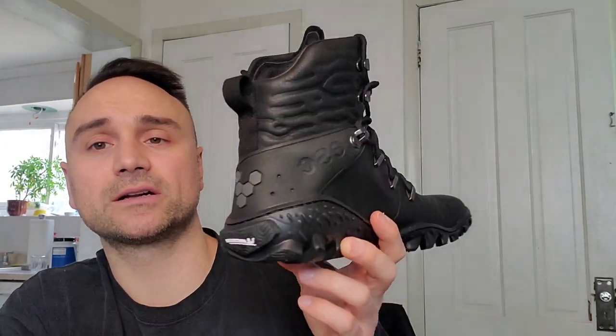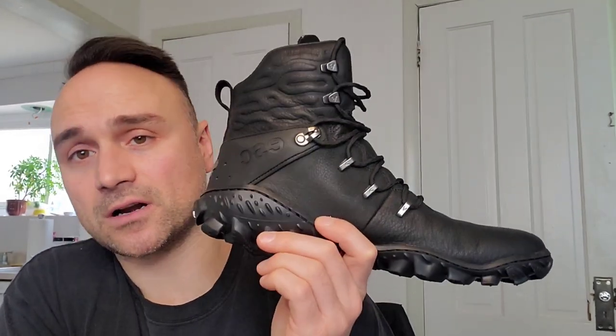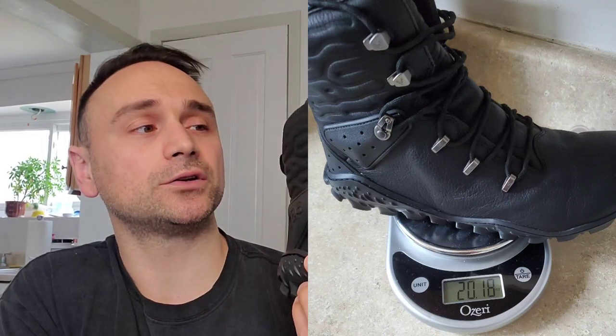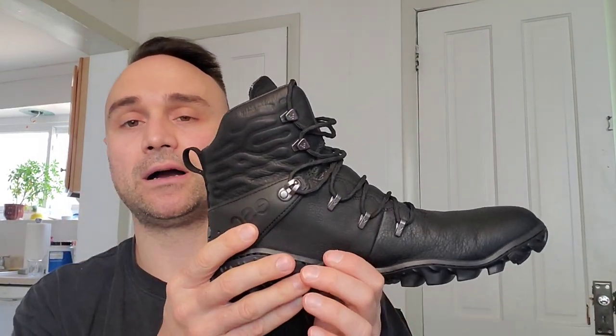Hey, this is Phil and this is my review of the Vivo Barefoot Tracker Forest Escape — and these are heavy. Start out with the negative right away: these are extremely heavy. They're over 20 ounces for a European 43 size men's. That to me is a deal breaker. They're just too heavy for me.